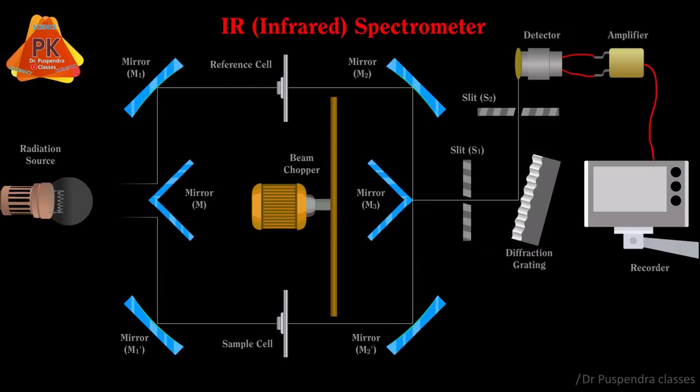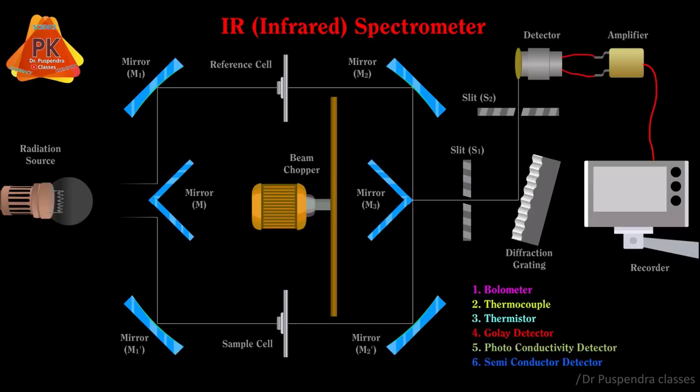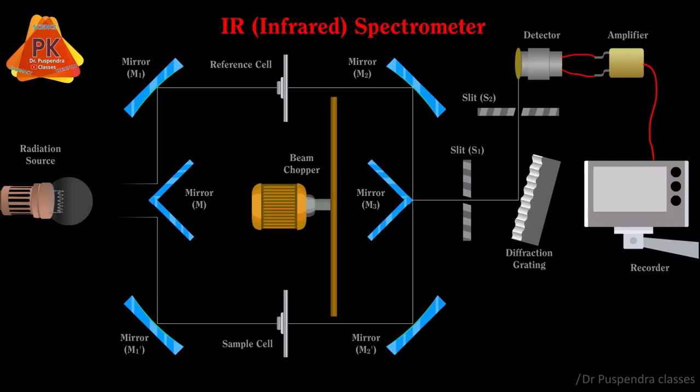The next part is slit S1, followed by the diffraction grating to improve the resolution of the IR spectrum. Then comes slit S2 and the detector. Various types of detectors may be used, including bolometer, thermocouple, thermistor, Golay detector, photo conductivity detector, and semiconductor detector. The next part is an amplifier to amplify the signal, and the last part is the recorder.